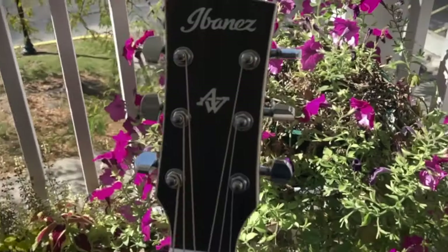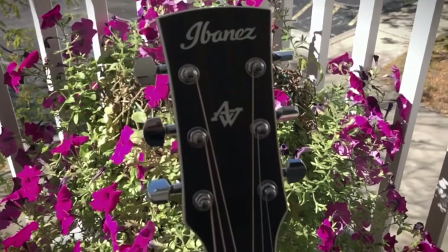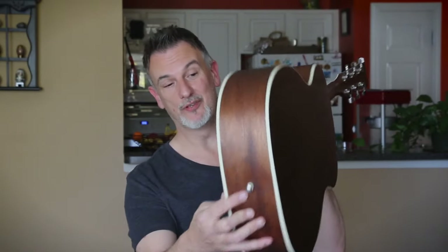The neck feels really comfortable and the action on this thing out of the box is absolutely amazing — makes the guitar so playable. It's got a pretty headstock on there as well, and there's a scarf joint in the neck but it's done really well; you can't feel it. You've got a strap button here and a strap button there as well.